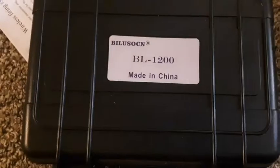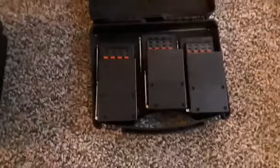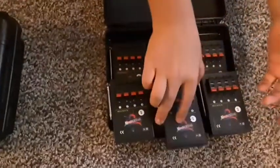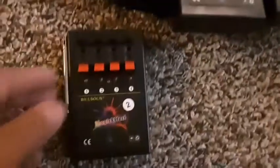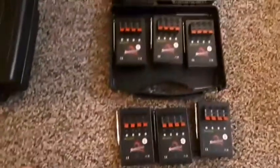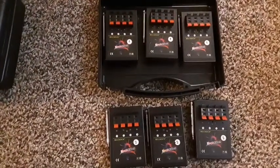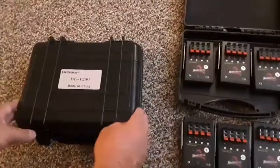As you can see it's a Bilisan BL 1200, and in this box this is probably the modules. We got six modules, 24 Q's. They come numbered — these are channel 2, channel 2, channel 2, and over here we got channel 1, channel 1, and channel 1. We also have three modules from our old firing system that we're going to sync to this new system and see how it works.